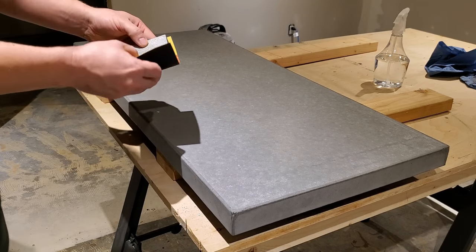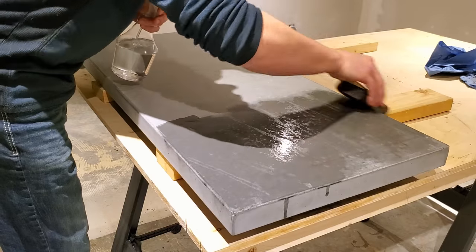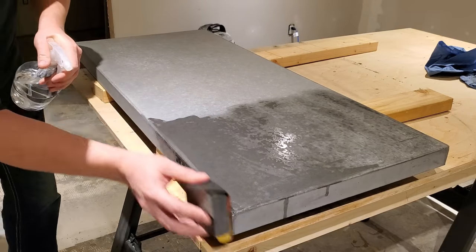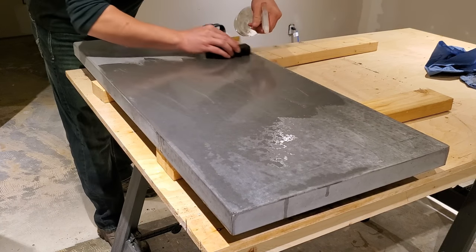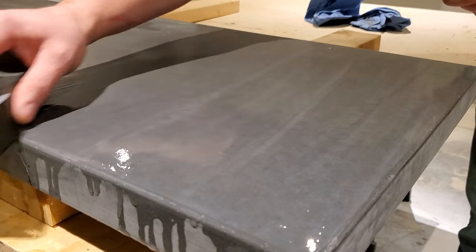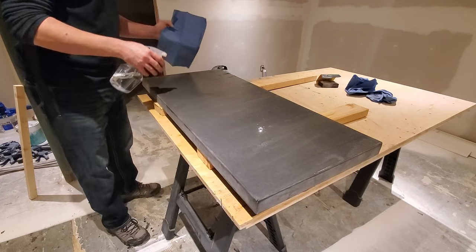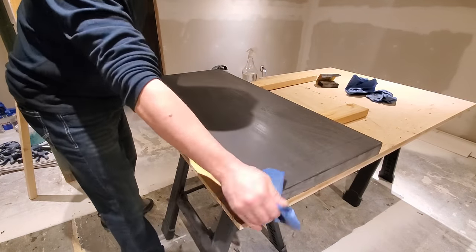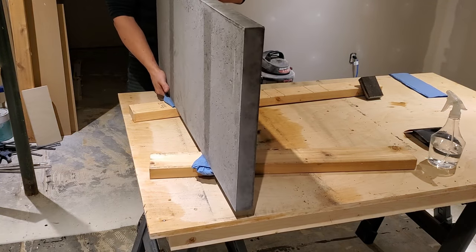With the slab fully demolded, wait another 48 hours to let it come up to full hardness before doing any finishing steps. To finish, it's all done by hand — no tools. With 800 grit sandpaper wrapped around a sanding block, wet sand the slab: wet the slab, wet the sandpaper, use very light pressure, and go in long straight passes — no circles. Once done one direction, turn 90 degrees and go the opposite direction. Once the sandpaper breaks free, you know you're done. Soak the slab again and wipe off all the sanding dust.